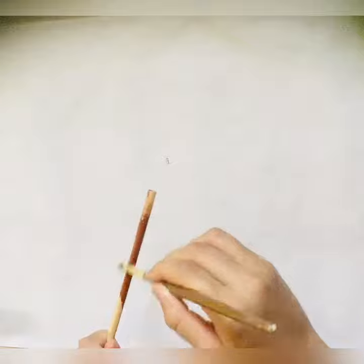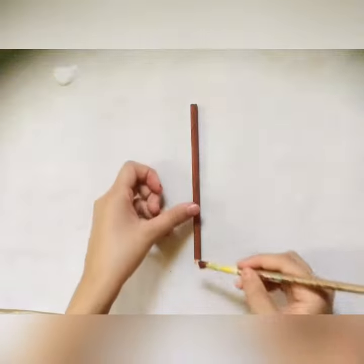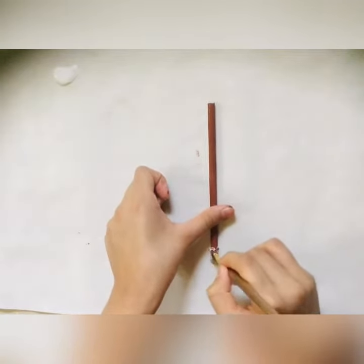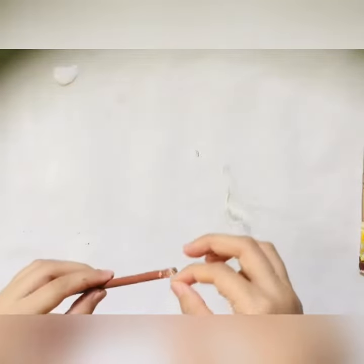Now paint your stick with the brown paint. Apply glue with the help of a brush onto the bottom of the stick. Now take a piece of wool and stick it onto the stick in the manner I am doing.